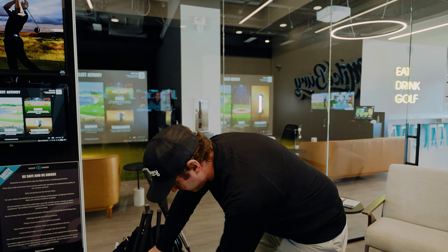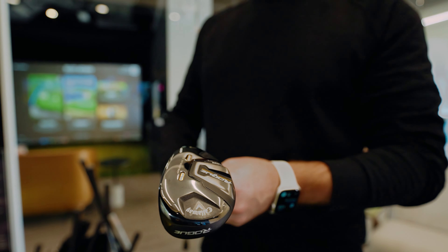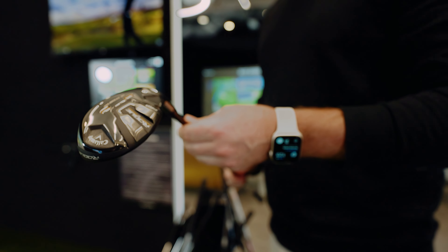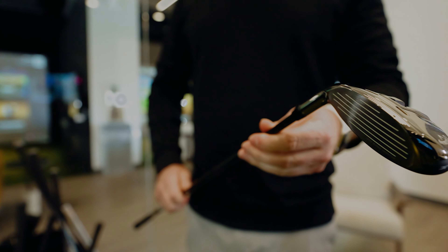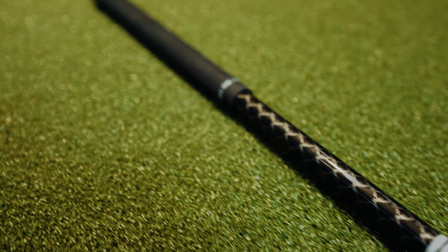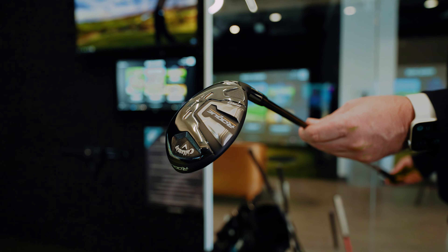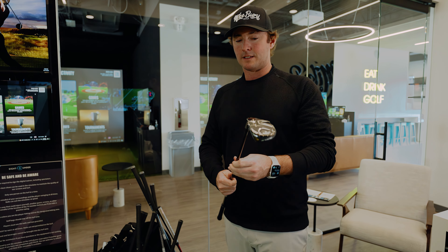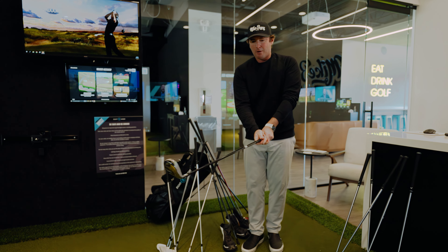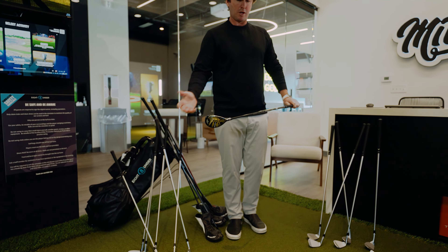Next up, the hybrid. This is not a club I necessarily carry in my bag all the time — it is a great club and I wish I could carry 15 clubs. This is a four hybrid, 23 degrees of loft, Callaway Rogue Pro. We have the Tensei Mitsubishi Chemical shaft, X-Flex, 65 grams. They're fantastic for using out of the rough, great for replacing long irons, easy to get the ball up in the air, and also really good from around the green. I love the way this thing looks.